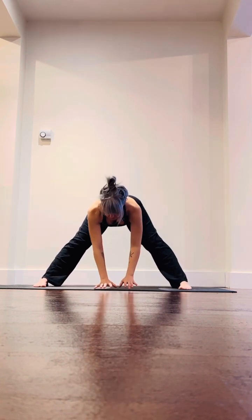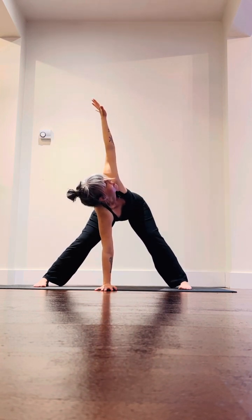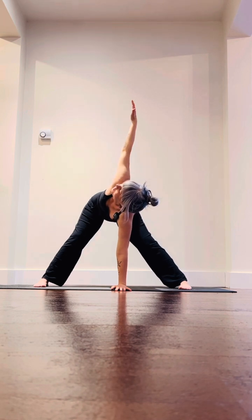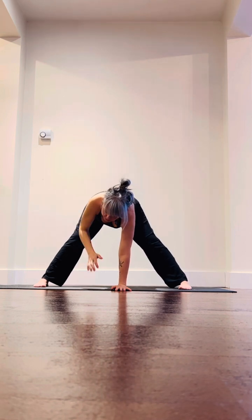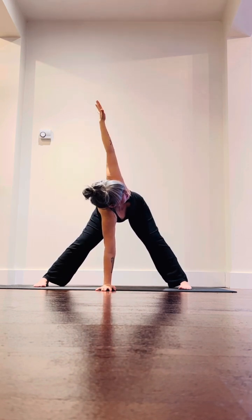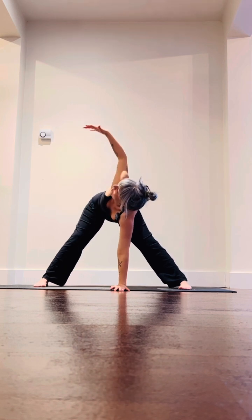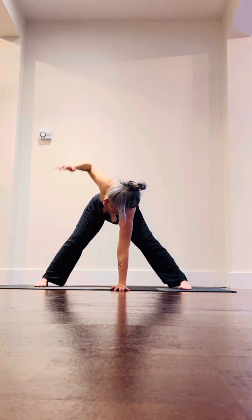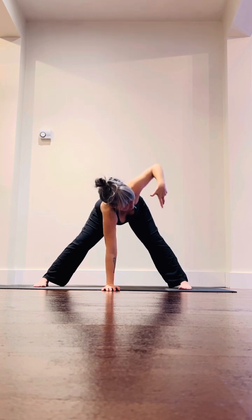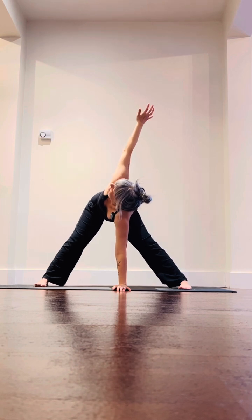Exhale fold forward, plant the hands. Take the right hand to the center of the mat, soften the knees, inhale reach the left arm up to the sky, big breath in. Exhale and switch. When you're twisting through the body, think about spinning the rib cage and the heart towards the sky — it's not about the neck or the gaze, it's about twisting through the torso and getting a nice big opening through the thoracic spine. Let's do that two more times, inhale reach up, exhale down, inhale reach up, exhale down.